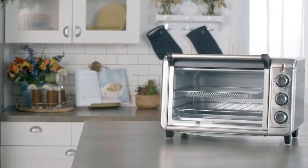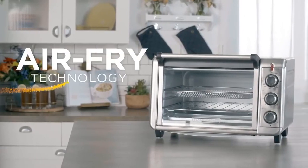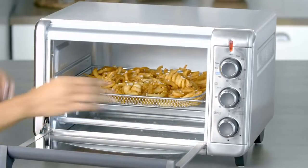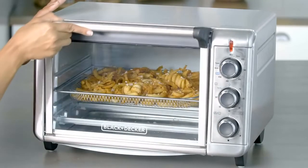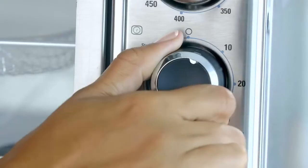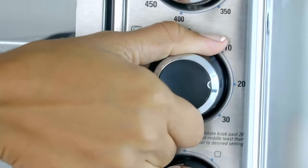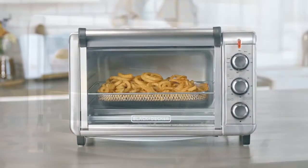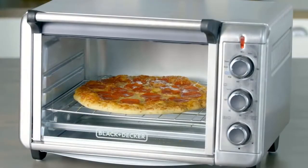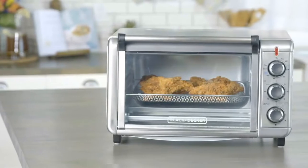Introducing the Crisp and Bake Air Fry Toaster Oven from Black & Decker. It combines two kitchen appliances into one — all the convenience of a countertop toaster oven, now with Air Fry technology. The Air Fry function is so easy to use: just fill the frying basket, turn the function to Air Fry, and set the time. No preheat necessary. You can make French fries, frozen snacks, cuts of meat, and more. While a deep fryer submerges food in high-fat oil, the Air Fry uses convection technology to circulate high-intensity hot air.